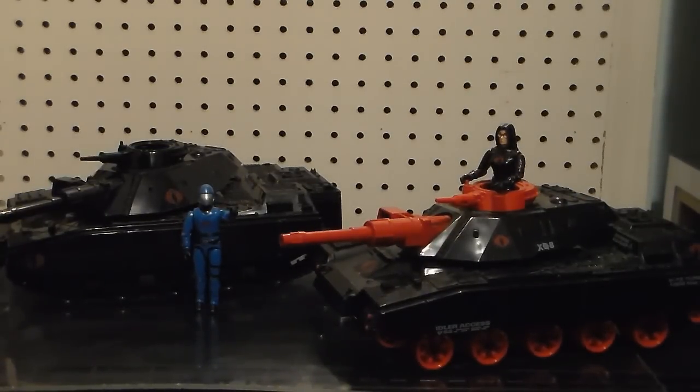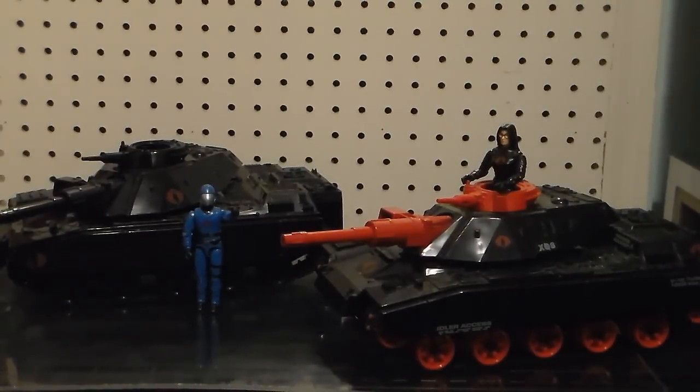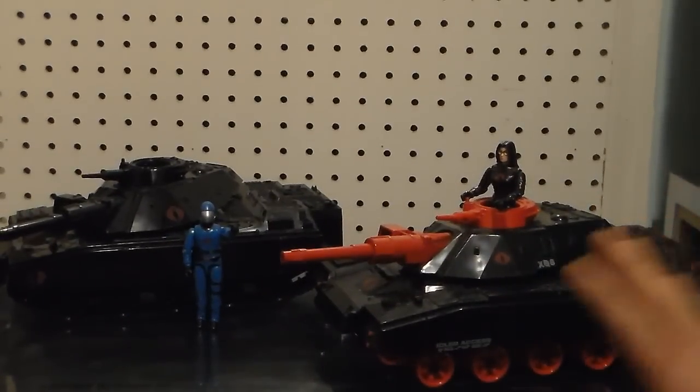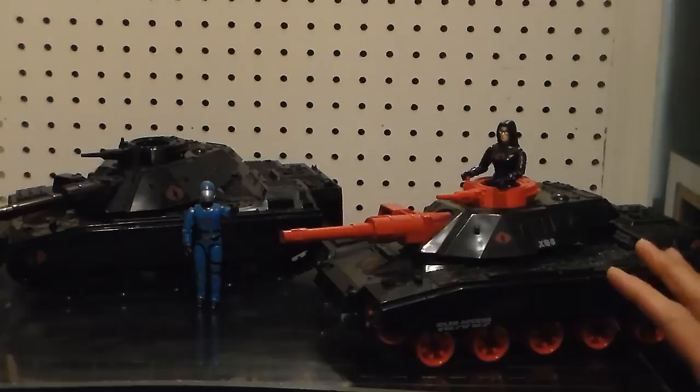Joe Nerd said he'd seen one with the red pieces. Yes — this is the one with the red, and this is the one with the black. I like both styles. These are going to go into my key showcases.